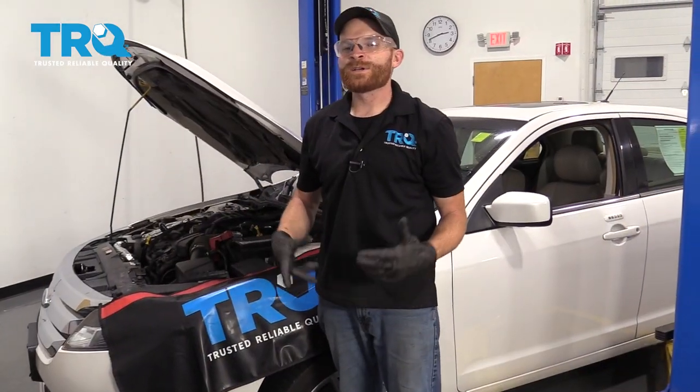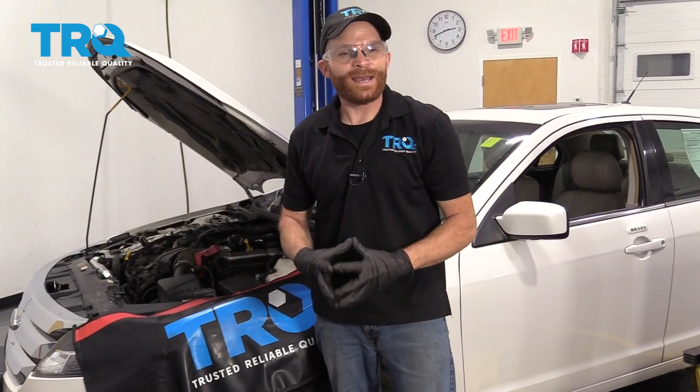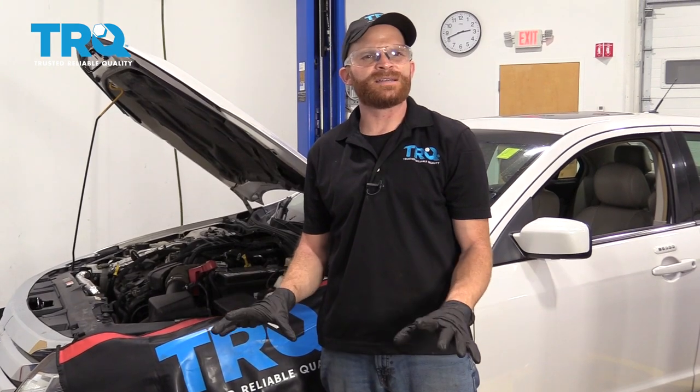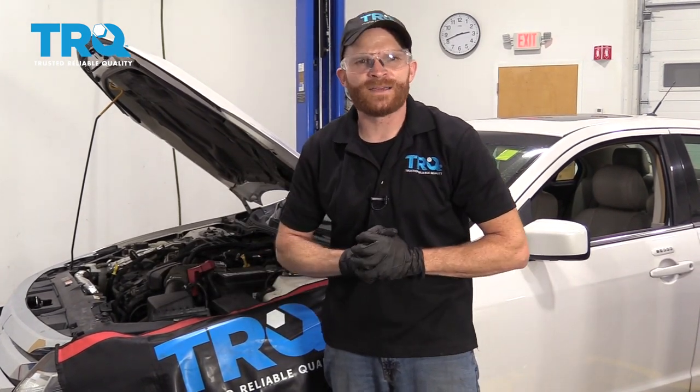Torqued. Friends, we got the caliper installed. What's left to do now? Of course, you're going to want to jump inside the car and pump up the brake just to make sure that it's nice and firm. After that, go ahead and take it for a road test.